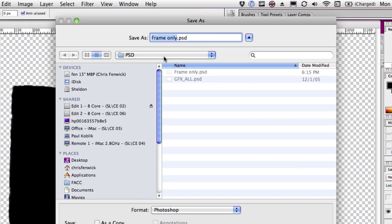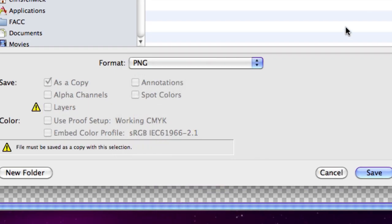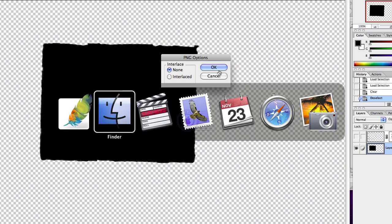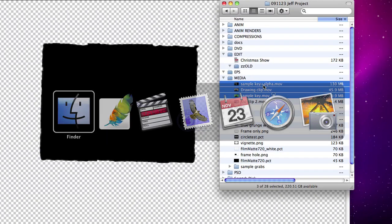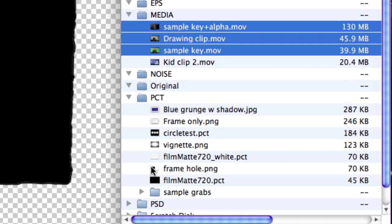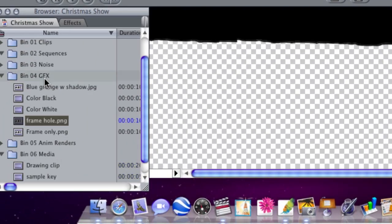So I'm going to deselect with Command+D, and now I want to do a Save As, saving this in the project folder and calling it 'frame hole' as a PNG file. Click Save, click OK, come out to the Finder, and that file is called frame hole. I'm going to select that, come over into Final Cut, and put that into the graphics folder. We're going to end up using that a lot.